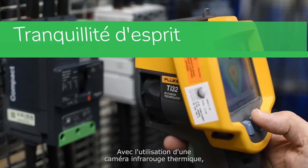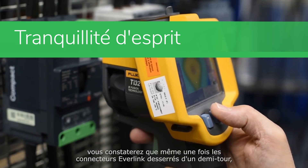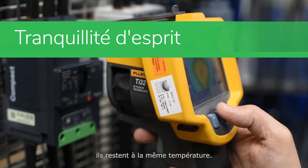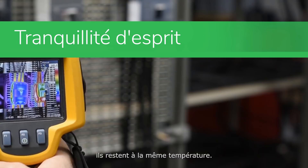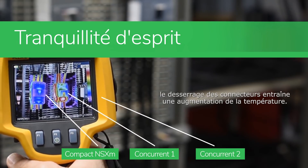With the use of a thermal infrared camera, you will observe that even once the Everlink connectors are untightened by a half turn, they remain at the same temperature. With other circuit breakers on the market, connector untightening results in temperature increases.